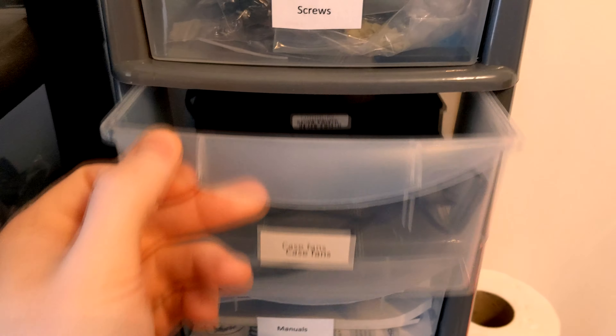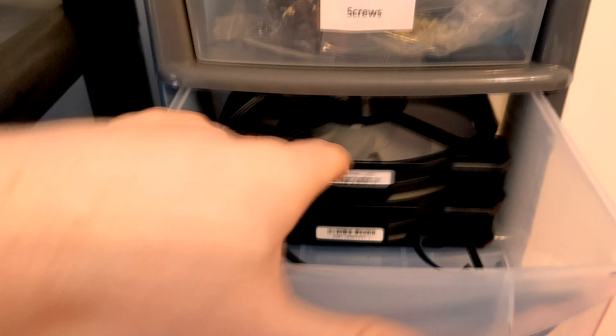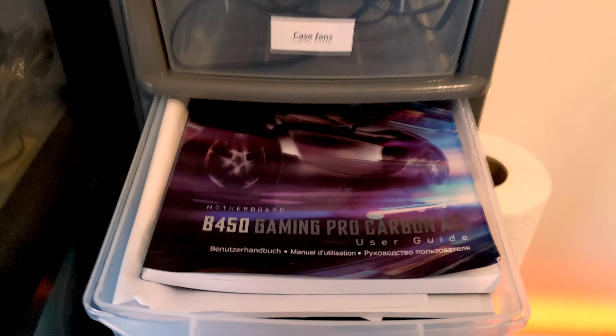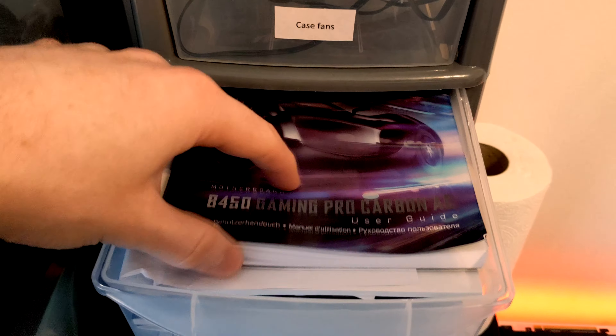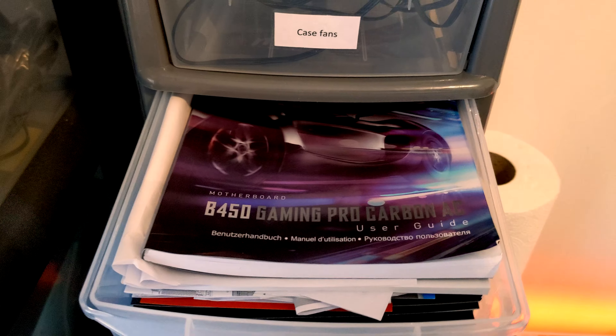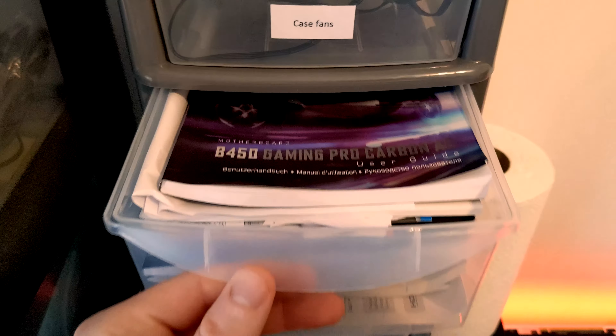Case fans — I don't know why I have a drawer for case fans, because there's only two 140 AF Corsair fans. Then we've got manuals galore. So if you're ever building something or having to troubleshoot, there's all the manuals you could possibly need — but you could also just go online. Never mind.